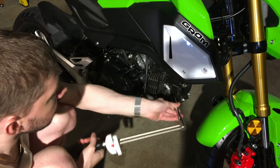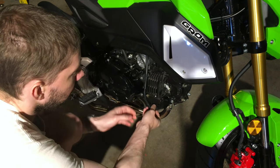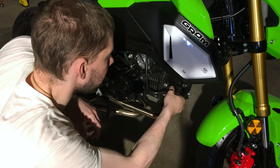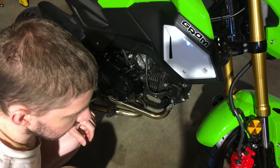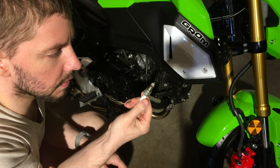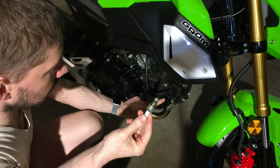Now that it's torqued down to specification, we're going to put the spark plug wire back on. Make sure you wiggle it and get it all the way on there. We're going to retain the old plug and put it with the other Grom parts — there's nothing wrong with it, it only has 800 miles on it. We're going to make sure this works out.